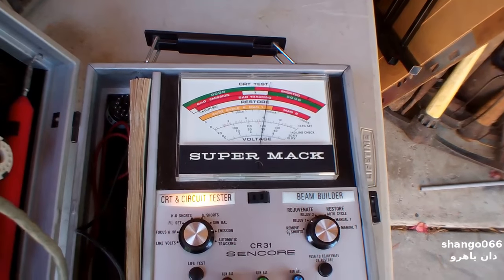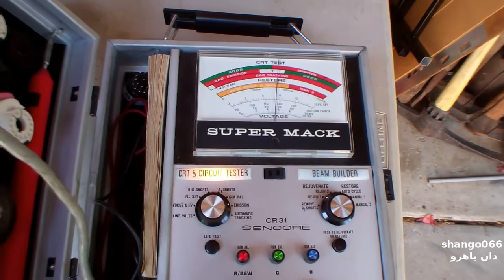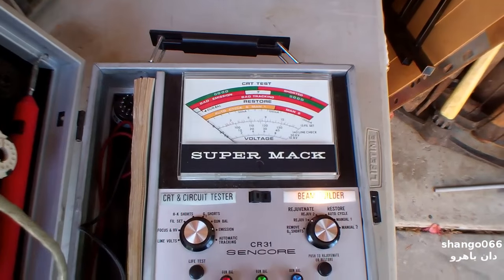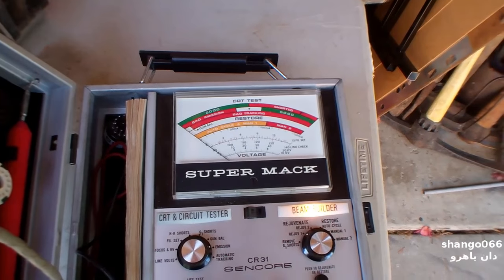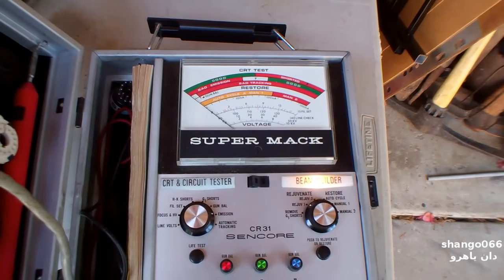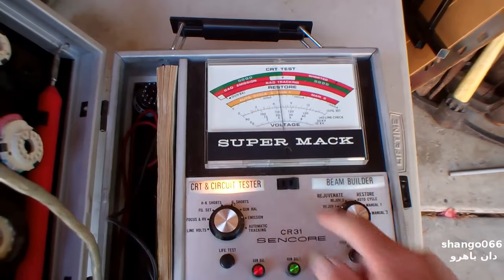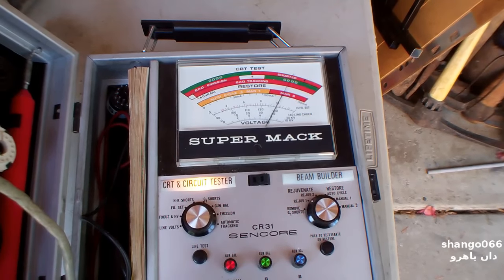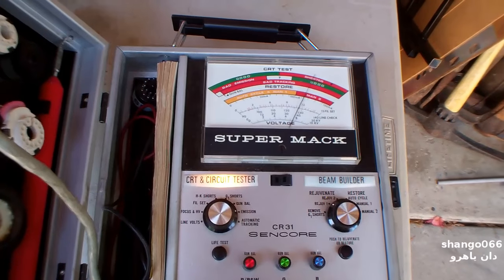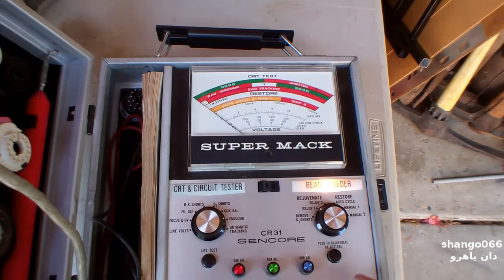Now it'll drop because the filaments are cooling back down. On color CRTs, if the guns don't track the same and if they're not well into the green zone, you're going to get weird color bleeding and saturation of the cathodes, and it's just not going to ever produce a good color picture. Rejuvenating was very temporary — it was really just to get the customer to shut up until you could order a new CRT or get them into a new TV.